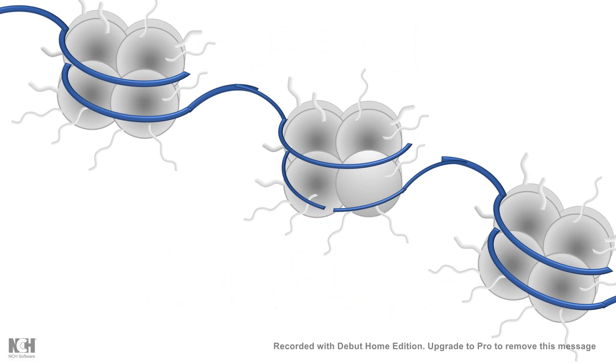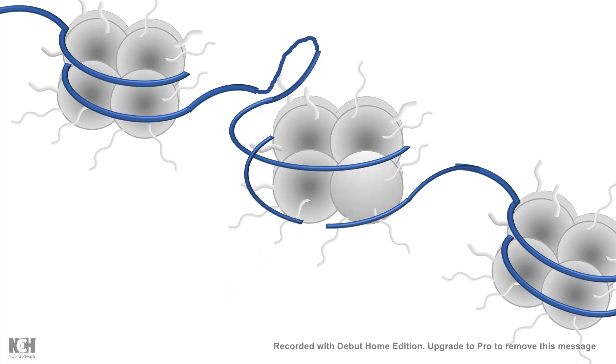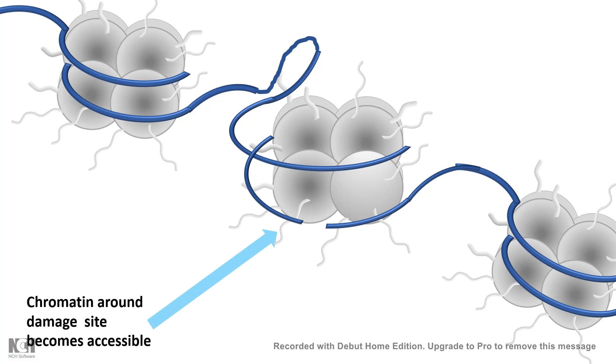For example, in the case of a double-stranded DNA break, the repair machinery needs to be recruited, but this is hard when the chromatin is in a compact form. The nucleosome remodeling complex makes it more accessible and loosens it up so the repair machinery can be recruited. One common way it does this is by recruiting a histone variant called H2AX. Damage-sensing kinases phosphorylate specific histones, leading to recruitment of the repair machinery and helping repair the damage.